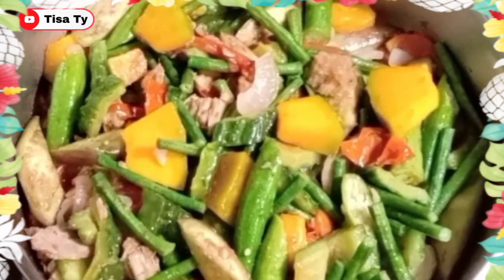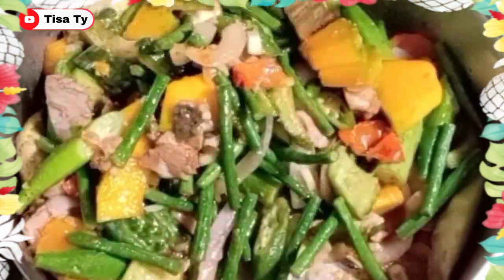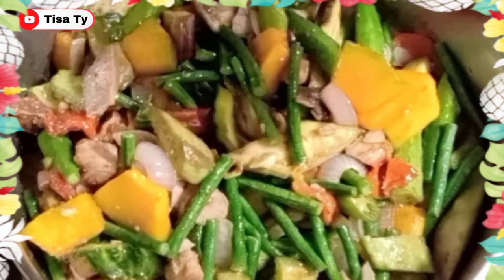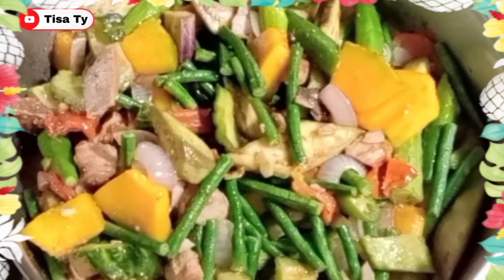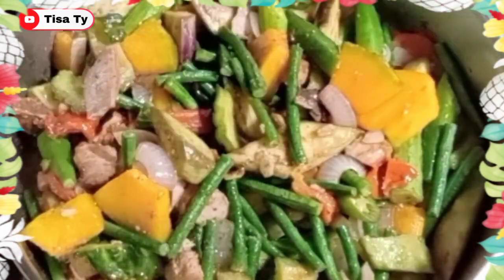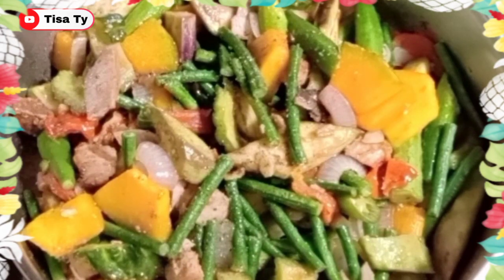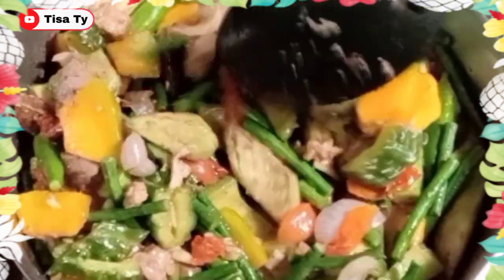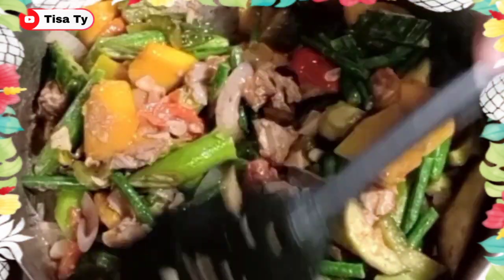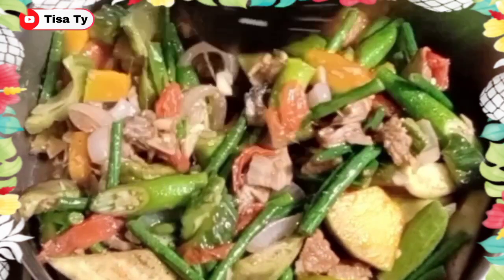So i-check natin, guys. So maglalagay tayo, guys, ng konting patis lang. Then yung ating pepper. And then konting ajinomoto. So depende na sa inyo, guys, kung gaano kadami yung mga pampalasa or yung seasonings na ilalagay. Adjust lang natin palagi yung ating ilalagay na seasonings. Mas mabuti na, guys, yung kumulang kesa sumobrang alat.